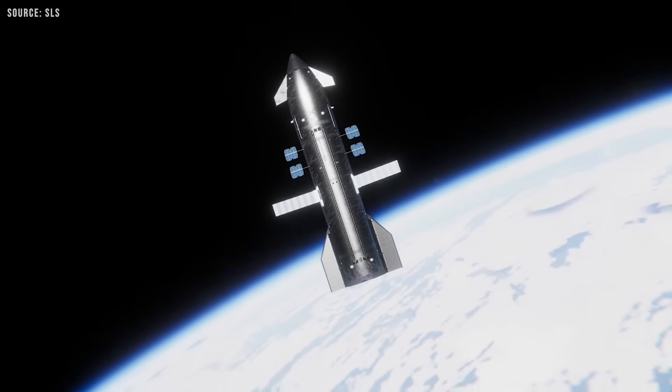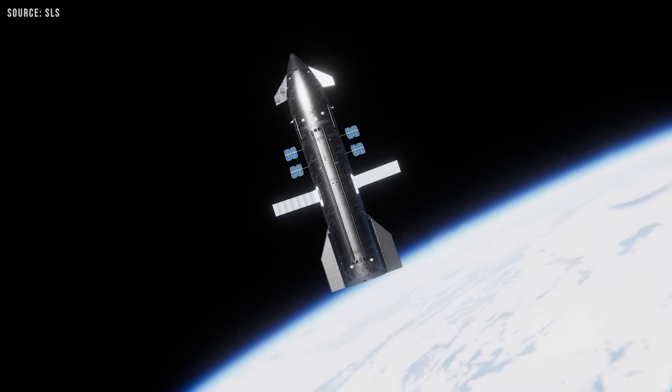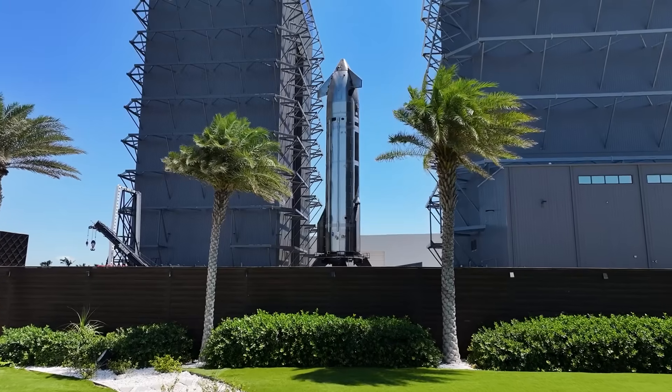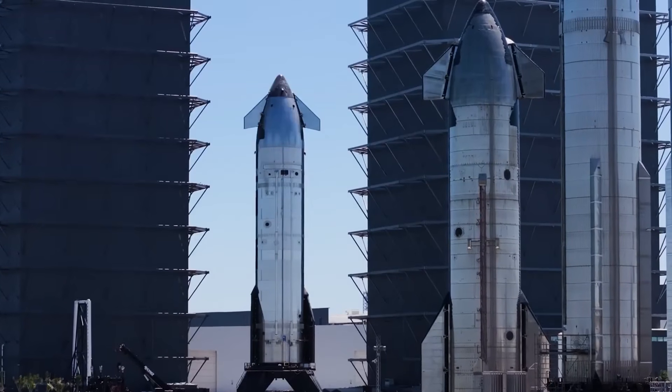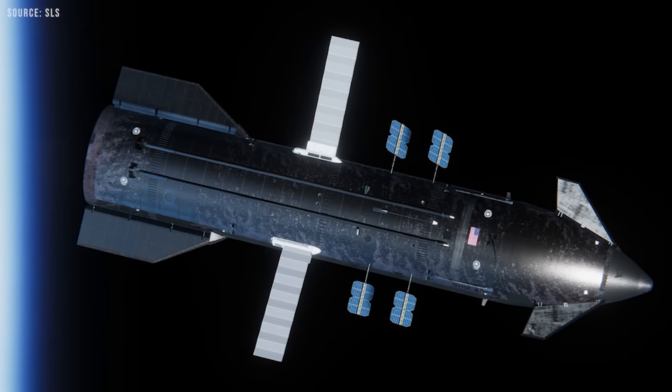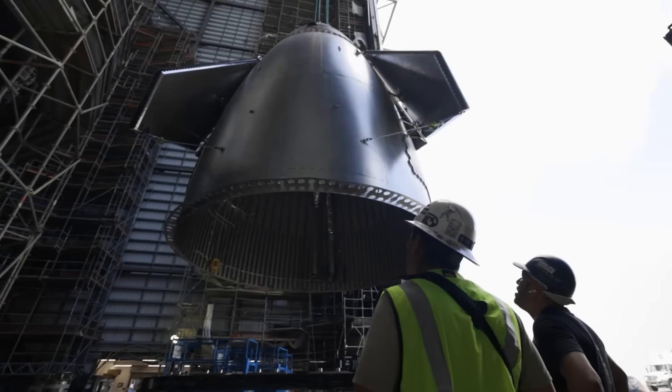This is a Starship waiting in orbit for another Starship to arrive and perform a refueling operation. We can already see several differences compared to the current standard Starship design. One of the most noticeable features is the large solar panels. Let's take a closer look and figure out what's going on here.